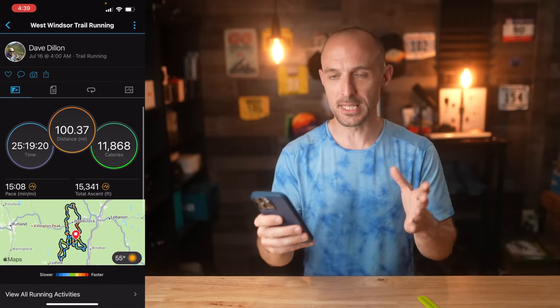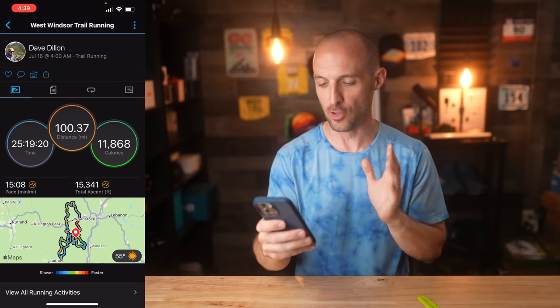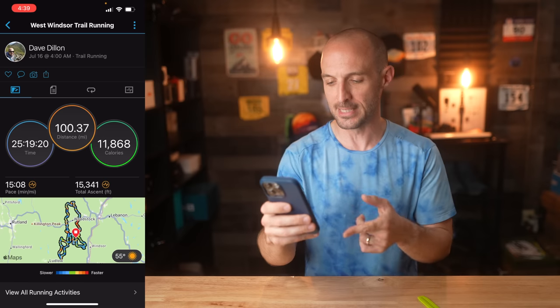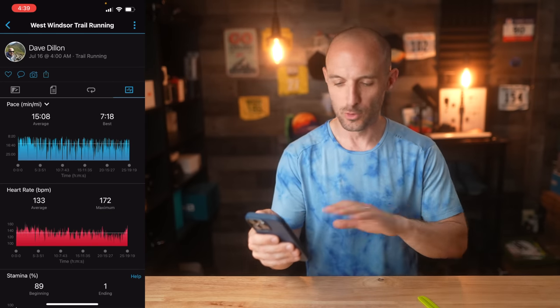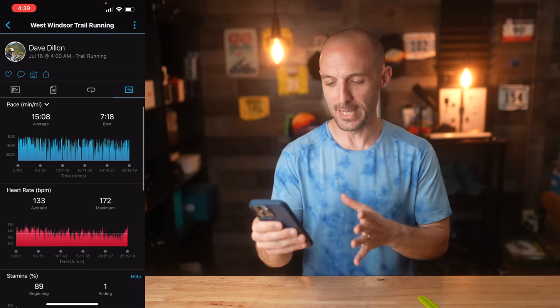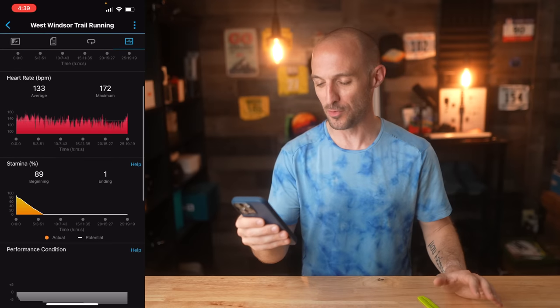At this point I want to share some details of the actual activity from Garmin Connect. You can see the Vermont 100 activity loaded up — the distance was 100.37 miles, the time was 25 hours 19 minutes, and I burned about 12,000 calories. If we click the graph tab it shows a lot of interesting information, starting with pace — this is a 15-minute average pace, it's a long race, you're not running this at a seven-minute pace.